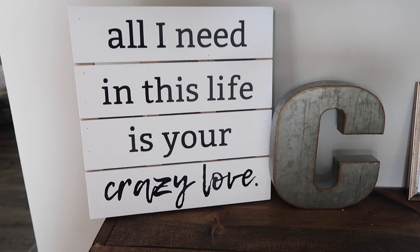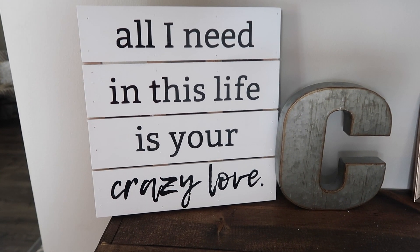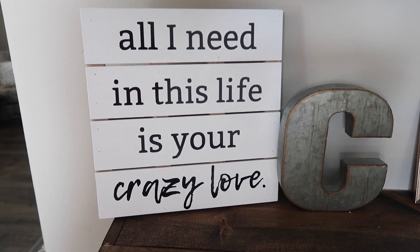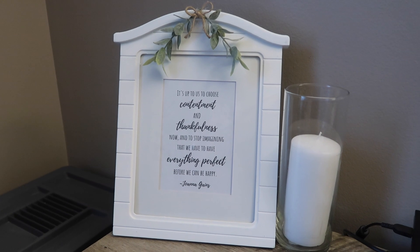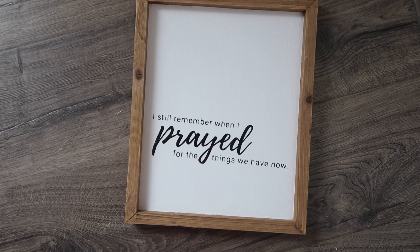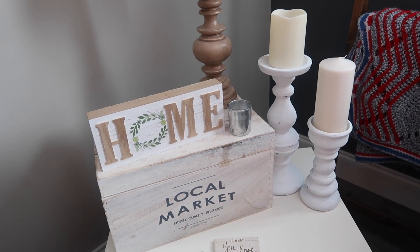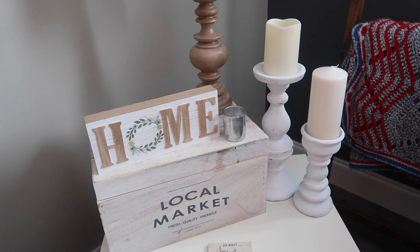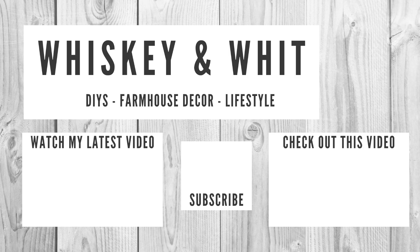I got this great palette wood sign for less than five bucks. My best tips: when looking at the thrift store, be sure to look for things with great bones — things you can cover with paint and transform. And for clearance, if it's not the look or feel you're going for, always think of how you can transform it. As always, thank you so much for watching. Be sure to hit subscribe down below so you don't miss a future Whiskey and Whit video. I'll see you guys next time. Bye!